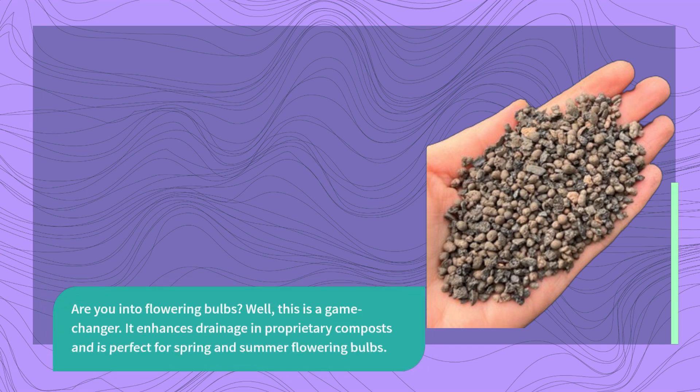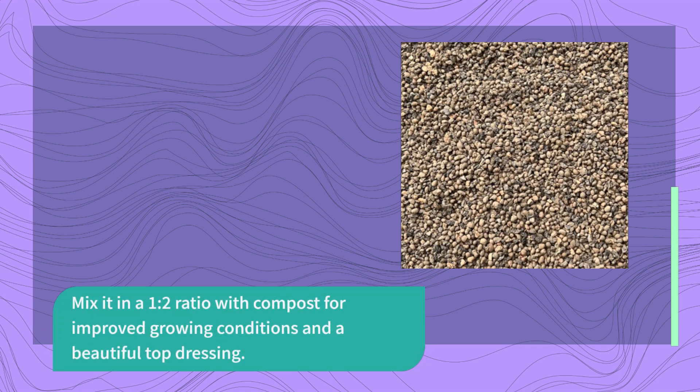Are you into flowering bulbs? Well, this is a game-changer. It enhances drainage in proprietary composts and is perfect for spring and summer flowering bulbs. Mix it in a 1:2 ratio with compost for improved growing conditions and a beautiful top dressing.